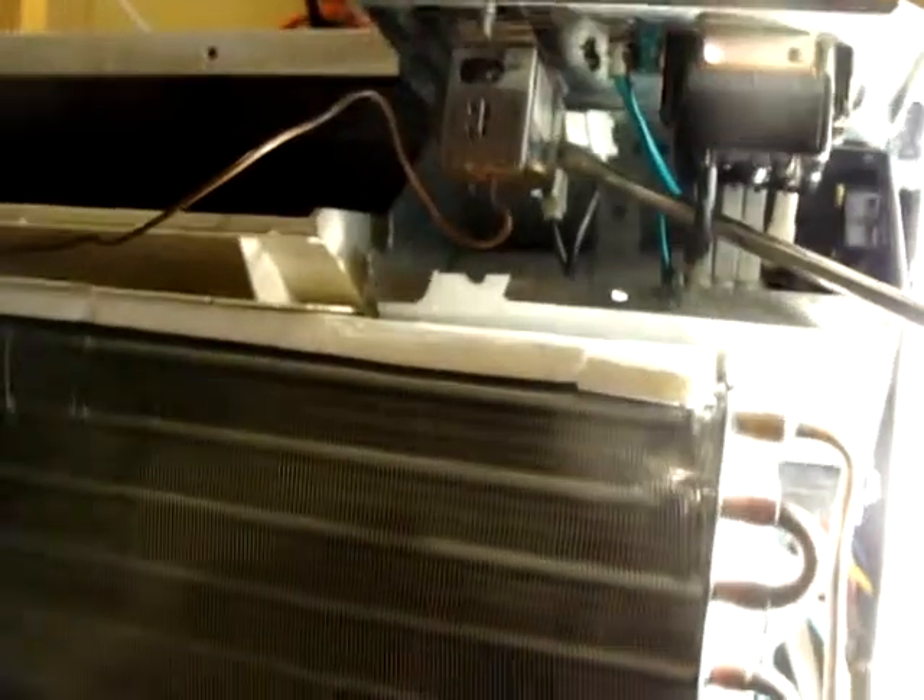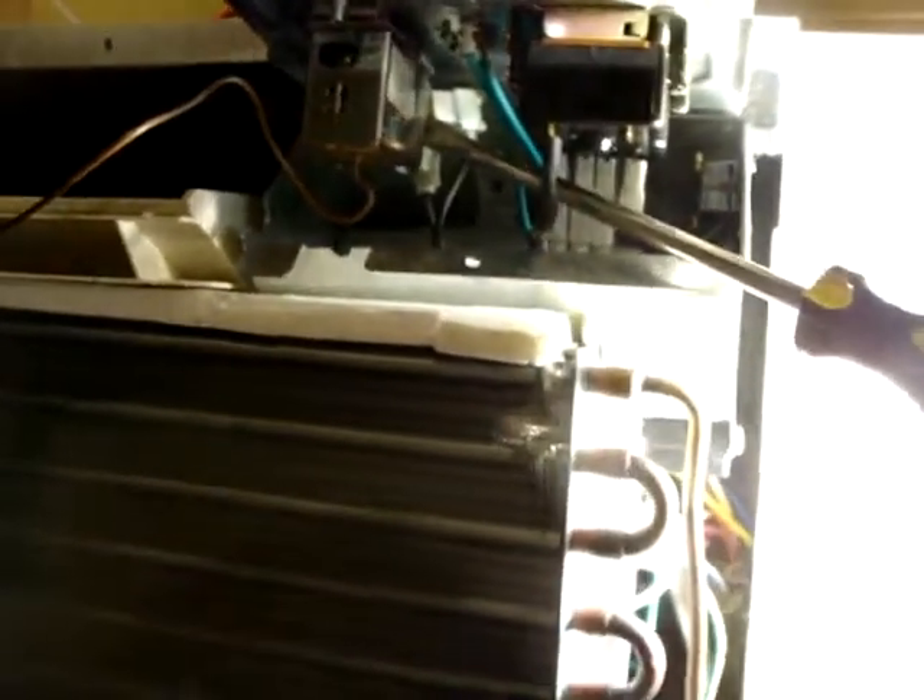I think it's line voltage possibly going through there, so I don't know what I can use for a thermostat replacement. Otherwise, I hope this helps somebody out there — thanks a lot.